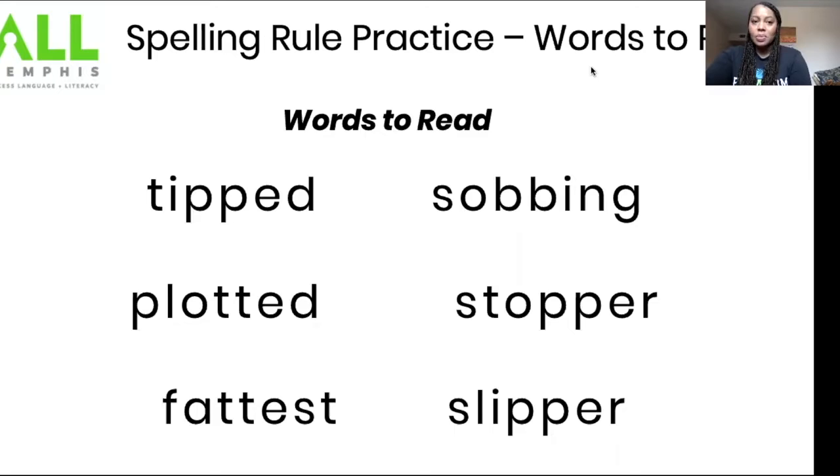Now we're going to practice our spelling rule with our words to read. We're going to try out our new one, one, one rule to see if it fits our new words to read. Make sure you have your paper in front of you, skip a few lines from our last activity, and I'm going to walk you through this process. Take a minute to get your pencil and paper together.